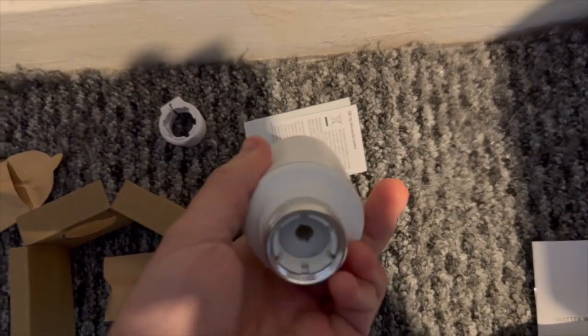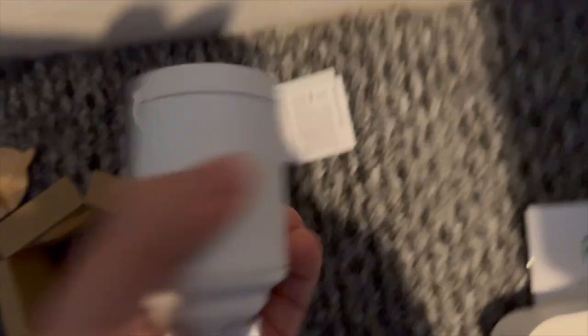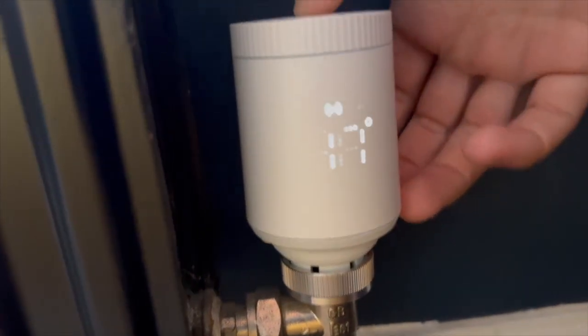Now this does look very much like the old B3 Tado thermostats so it's just plain white and it's got a slide out cover, and you can change the orientation if you want to as well.